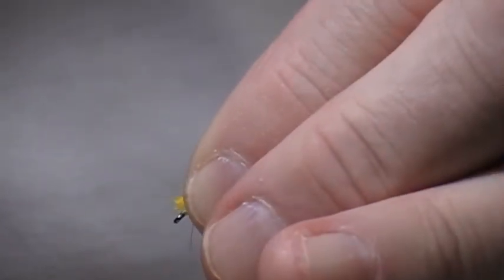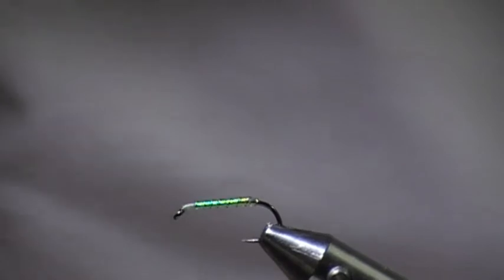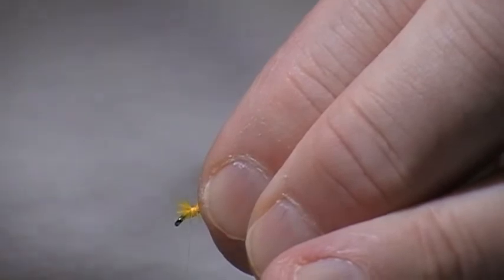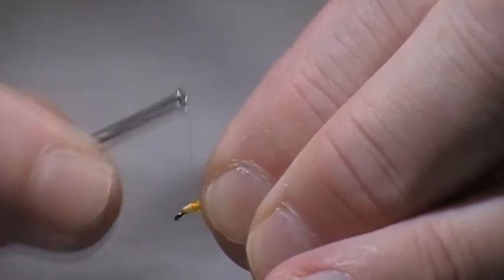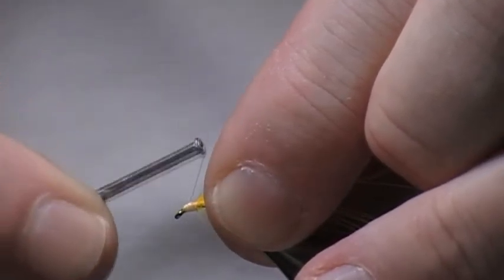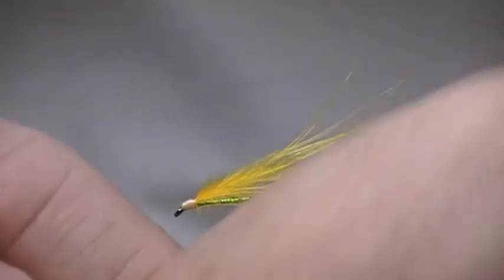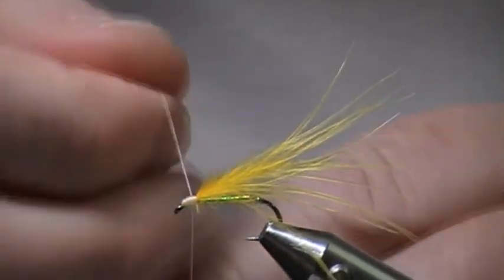I find that with the cormorant — plenty of wax on one more time. Coming down the head, just take your time and cover any of the marabou. Just do a whip finish — one, two, three, four.